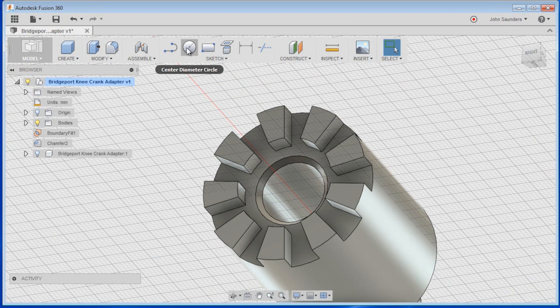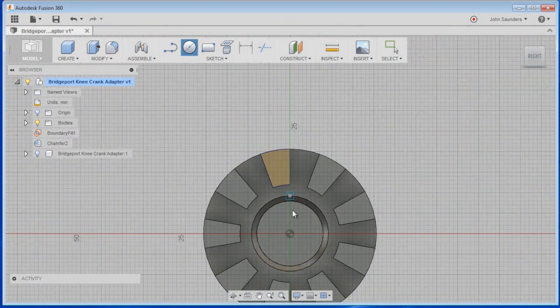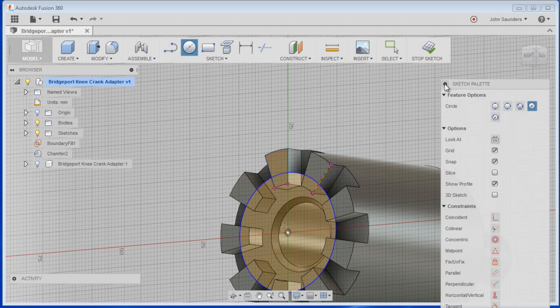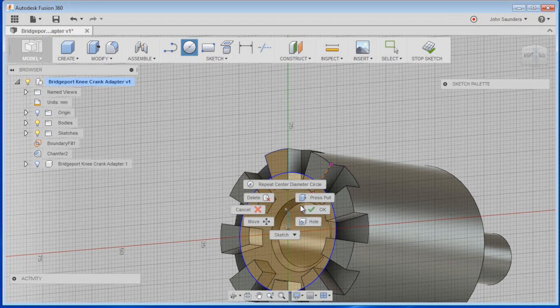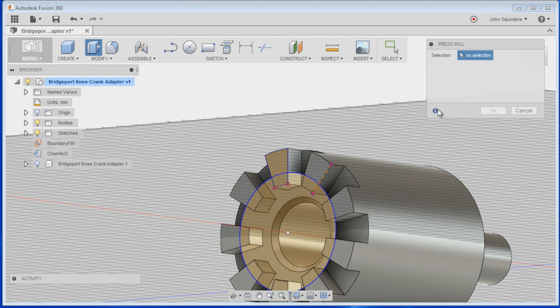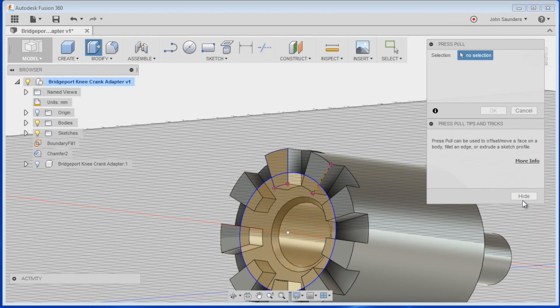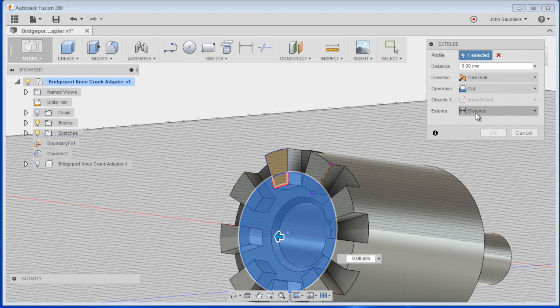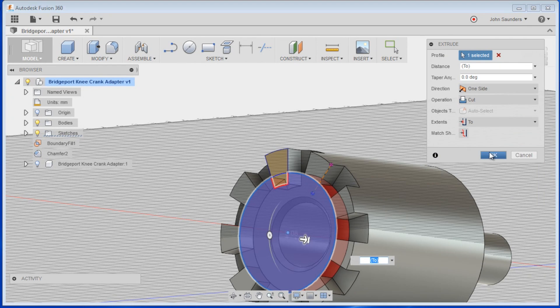Remember the other thing we were trying to do was add a larger circle here. Click on the circle, select anything on that plane to create a new sketch, start in the center, come out to wherever we want. Then right click, Press Pull, click this and we can do Cut — see if that works — boom.